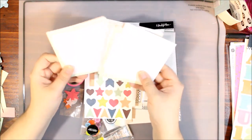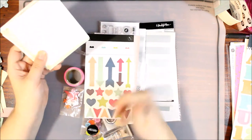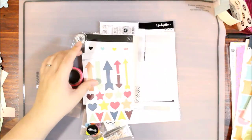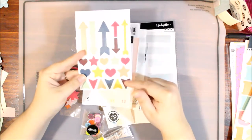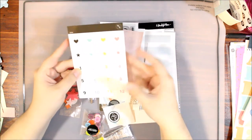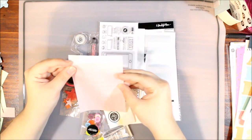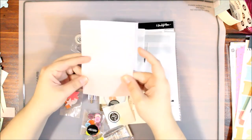Those came from my documenter kit from Studio Calico so I feel okay sticking those in with this grab bag to extend it a little bit. With these added in, I could possibly get three layouts — there's definitely enough embellishment for three. We've got these lovely cardstock stickers — some arrows, hearts, and stars — and more arrows. These are circle cardstock stickers with numbers one through twelve, which I assume is for the months of the year for project life, and some icons.